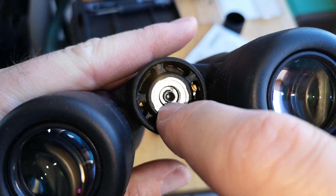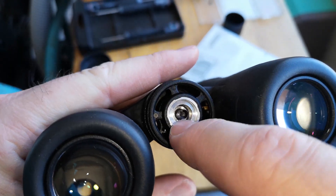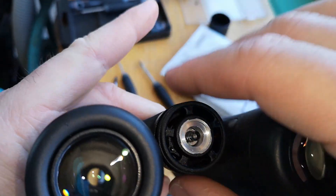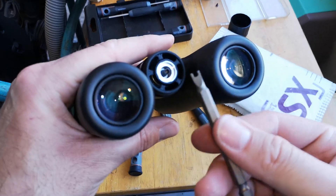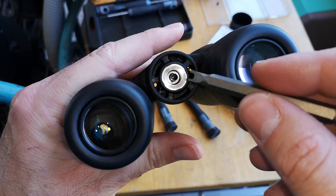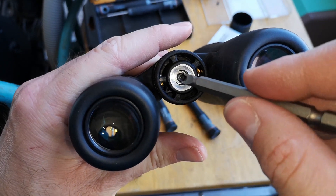Il y a une bague, je pense que c'est une vis qui est perforée elle-même, mais il faudrait dévisser ça pour pouvoir enlever le reste. En fait, il faudrait ça, mais avec une gorge encore plus profonde. On va aller choper les deux ergots.